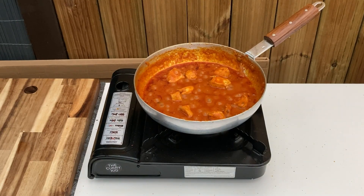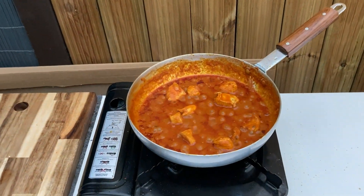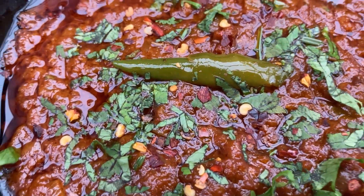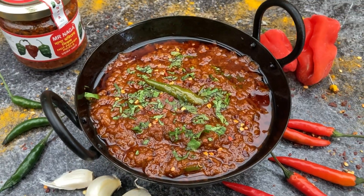Garnish with some fresh chopped coriander and crushed dried chillies. Please remember to subscribe, comment and hit that like button, and find this and many more recipes on my website at thecurrykid.co.uk.